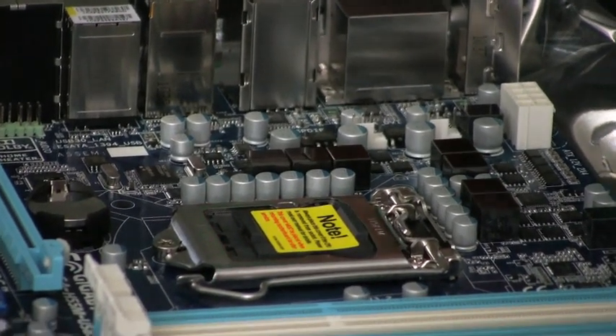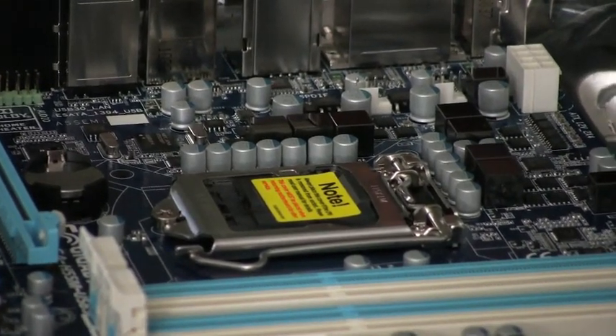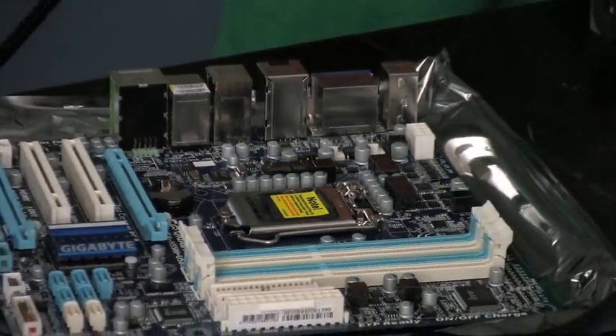Alright, this is the motherboard. That square right there is where the CPU will go. It has a plastic holder in it right now to keep it covered.